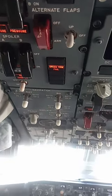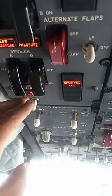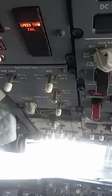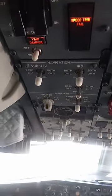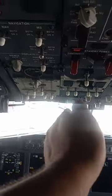Here on the 737 — this one is a MAX, but this applies to all 737s from the classic up — I'm going to talk a little bit about the yaw dampener system. The yaw dampener system is exactly how it sounds: it dampens the yaw. Yaw is the left-right movement, like this.